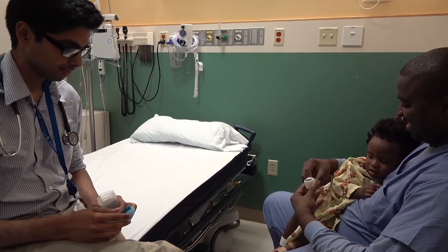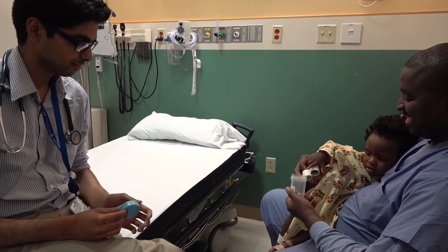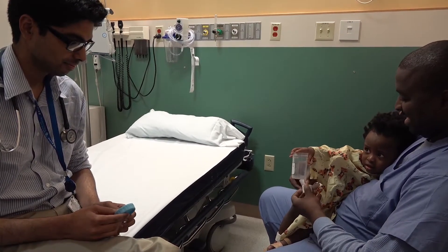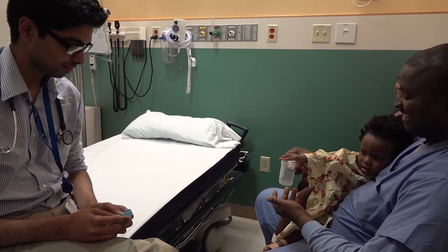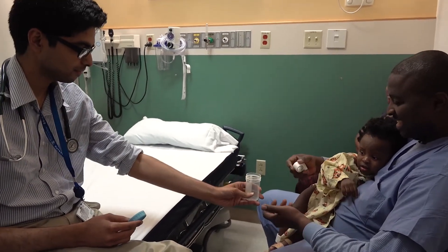And now give Dad the cup. And have him put it in the cup. That's it. Okay. Notice how she's looking at you. You take it back from her — she's giving it to you.